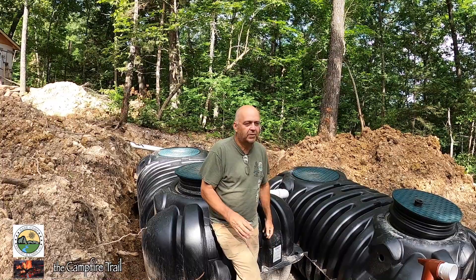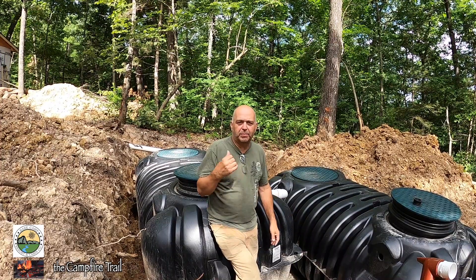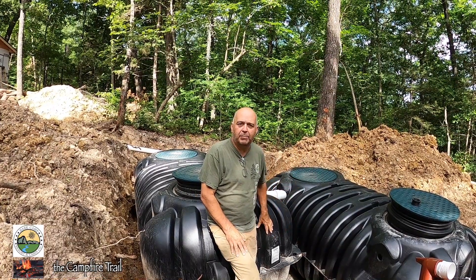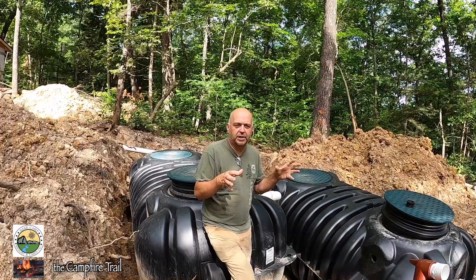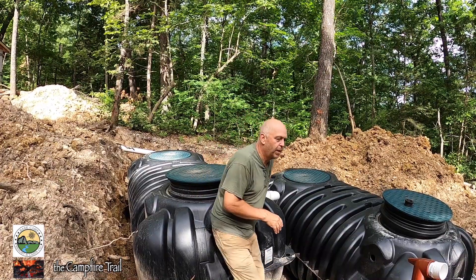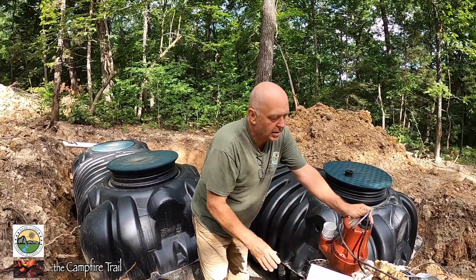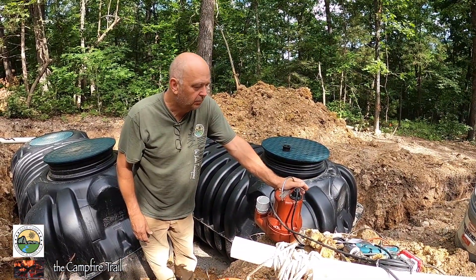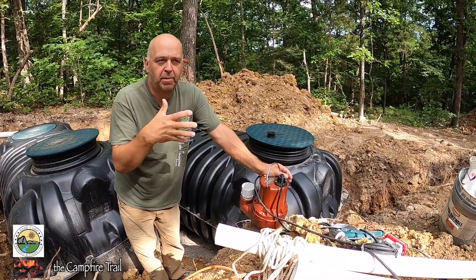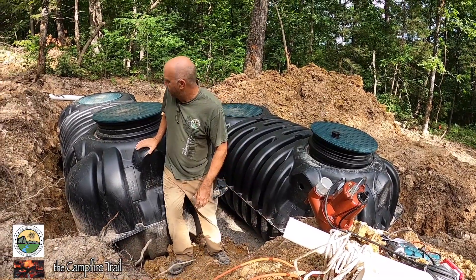So instead of just letting gravity run its course — where water flows out of the system and goes into the soil — this has to be pumped. The term they use is it 'doses' the entire field all at once. That's done through a pump which is not a typical sewage pump; it's for liquids only, and it pumps liquids out of the second tank in a measured way. There are two tanks: the first one captures and holds solids.